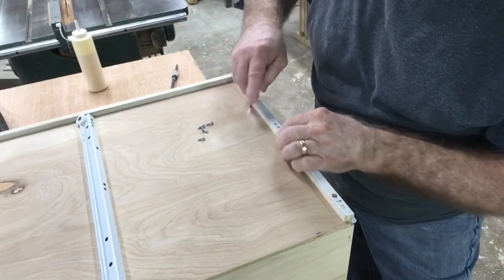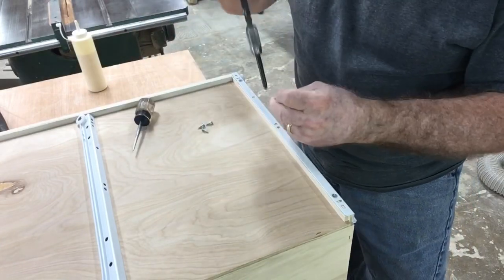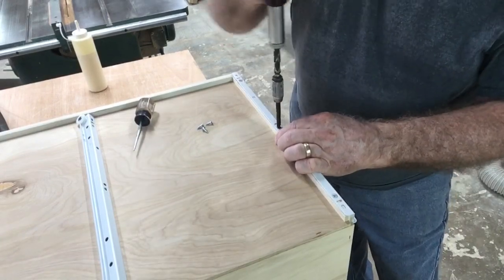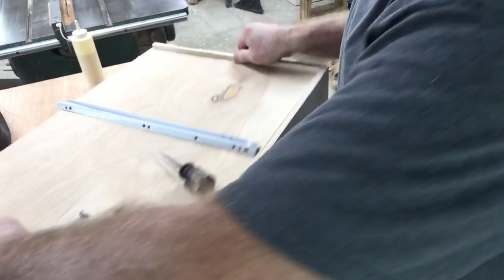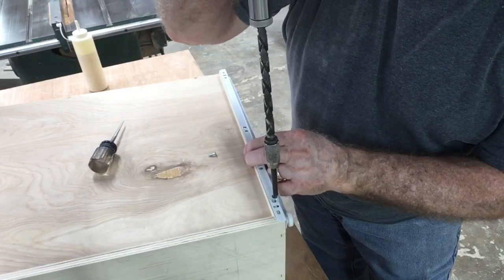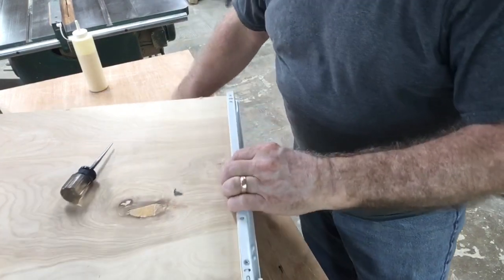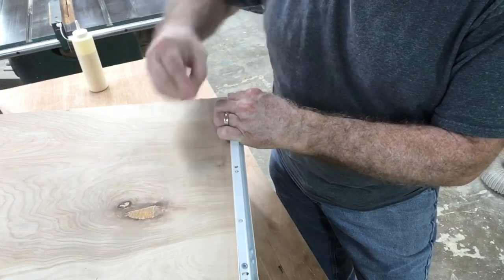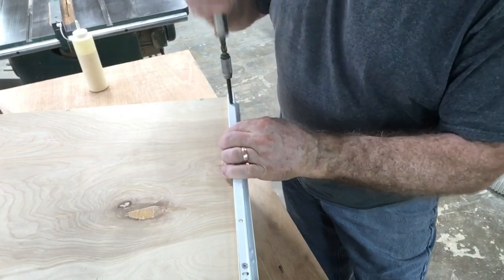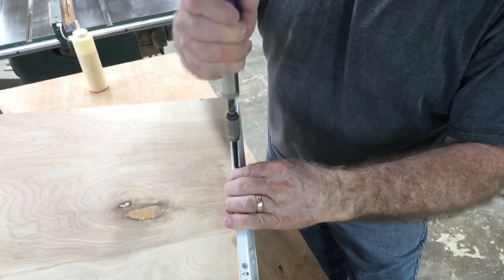I went ahead and assembled the drawers the same way I've done in other videos, so I didn't repeat that here — I'll put a link in the description. At this point I'm attaching the other part of the drawer slides, using the Yankee screwdriver as I have for many years. I really find this is the best tool for the job — it works better than a drill and faster than a regular screwdriver. I don't know what I'll do if this screwdriver ever wears out.